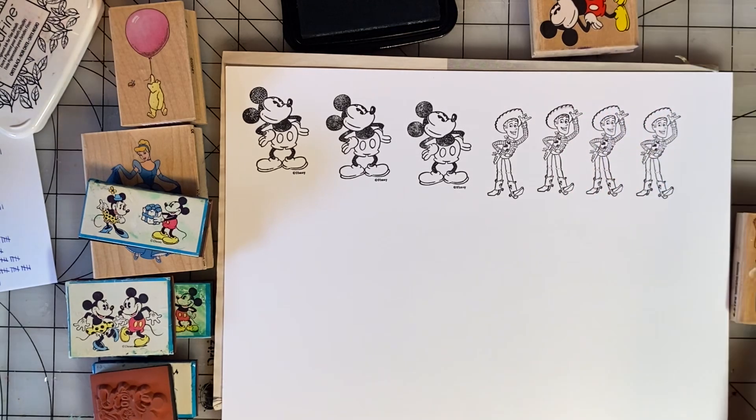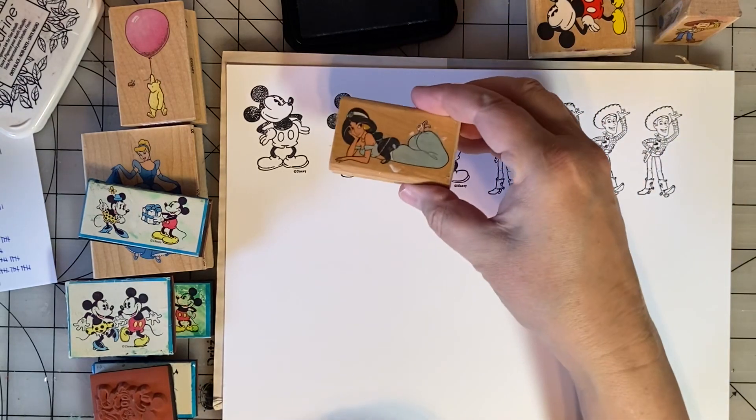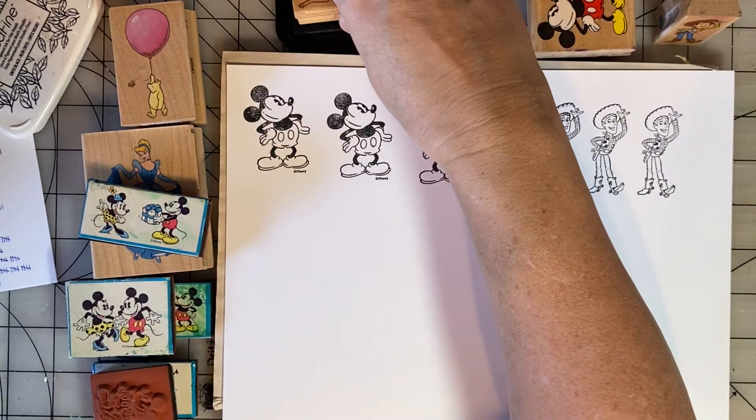Seeing him makes me think of his line in the movie: 'There's a snake in my boot.' Then we have Jasmine — this is also a Rubber Stampede stamp.